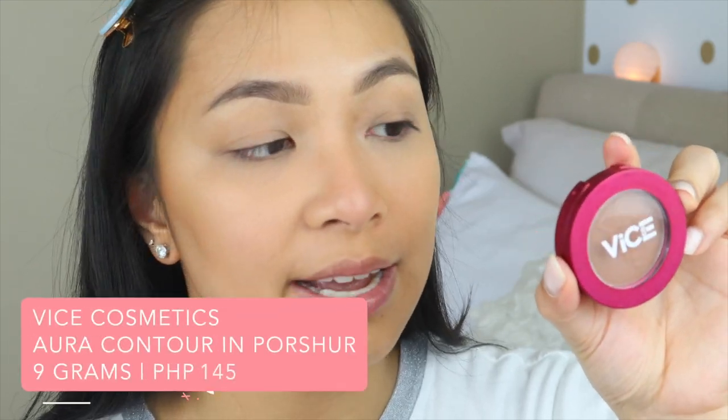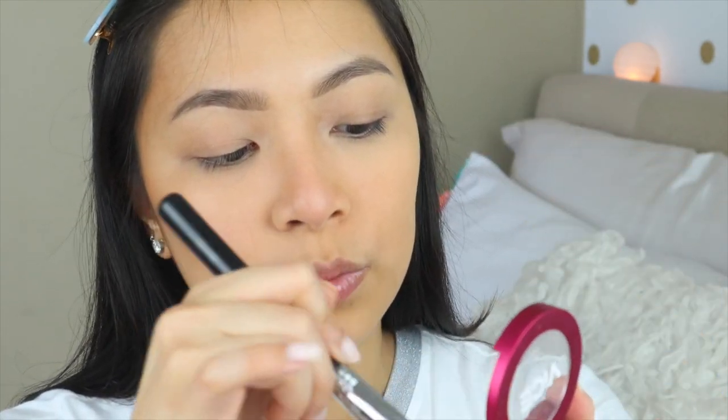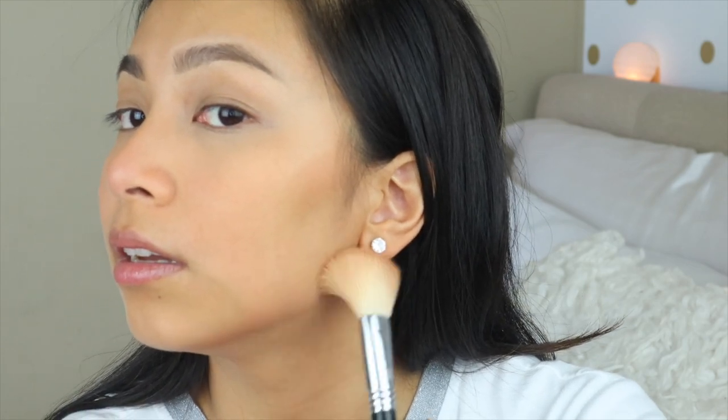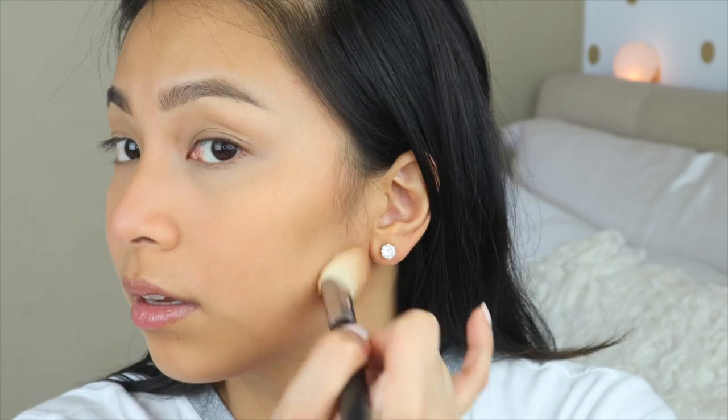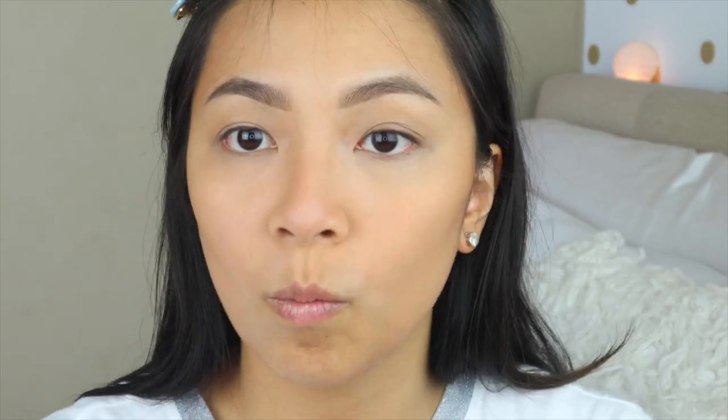For the more affordable side, I'm using the Vice Cosmetics Aura Contour in the shade For Sure. I was skeptical at first, but the shade is very comparable to the Benefit Hoola. Longevity-wise, it lasts but isn't as vivid as the Benefit Hoola by end of day. Since it doesn't come with a brush, you'll need an angled contour brush. I swirl the brush in the product — same technique. Don't go too close to the lips. The shade is so comparable! I also apply a little contour on the nose because I want to refine its shape a bit.